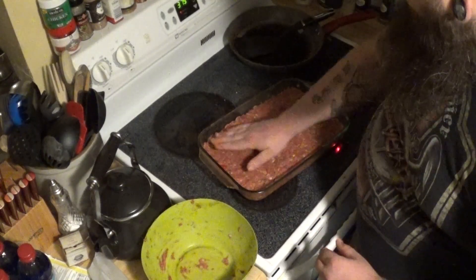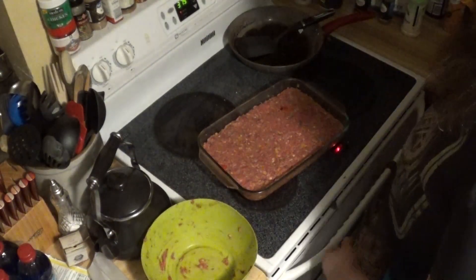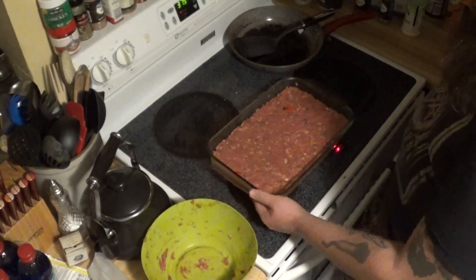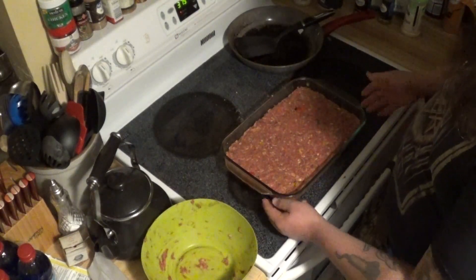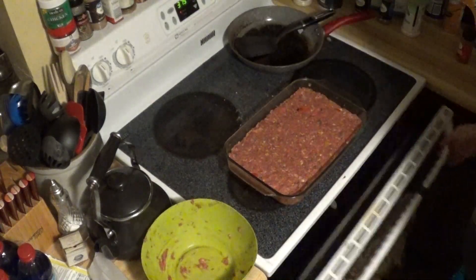That already looks good. Now we're going to put it in the oven at 375 degrees for about an hour and a half or so. I'm going to check it at an hour and fifteen minutes just to see how we're coming along, but usually it's about an hour and a half. We'll put it in there and we'll be back as soon as it's done.